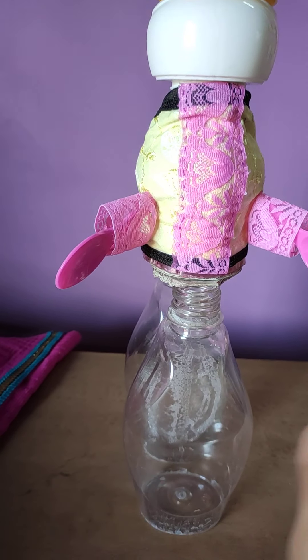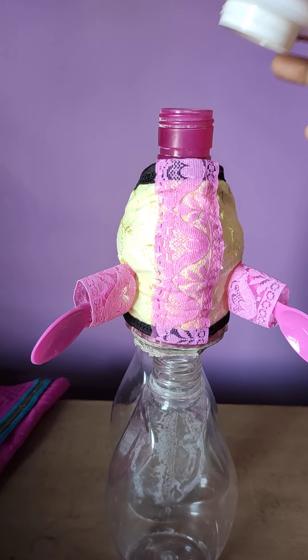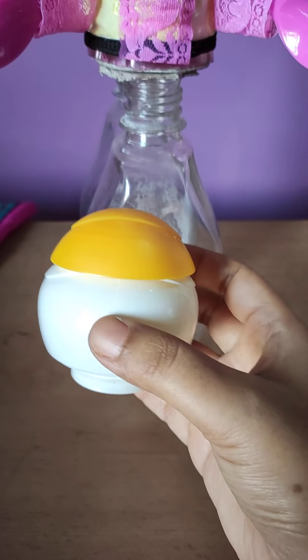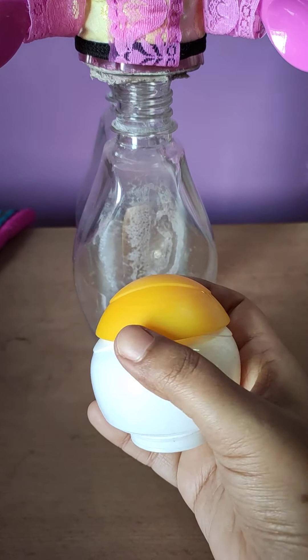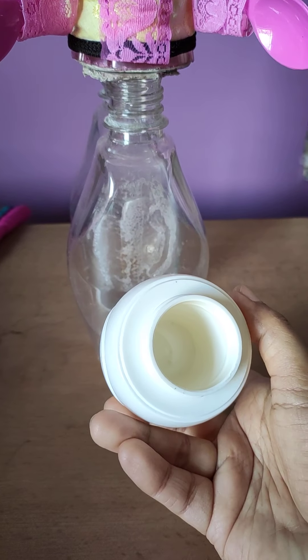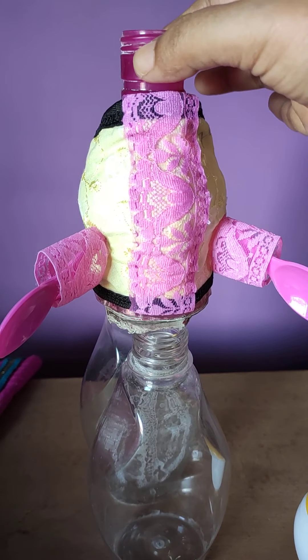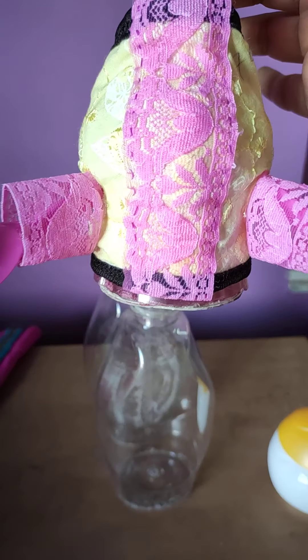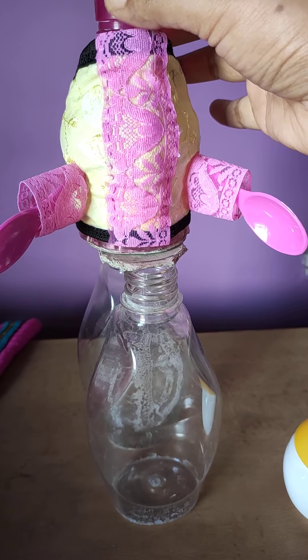I will just show you — this is a cream cup lid. I have put it on top of the lid. This is a plastic cream cup lid, and this is also a plastic bottle. I have made the upper portion of the body.